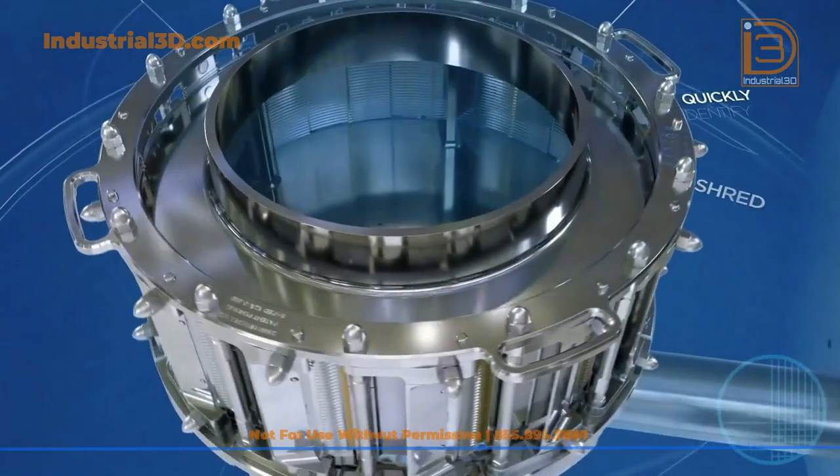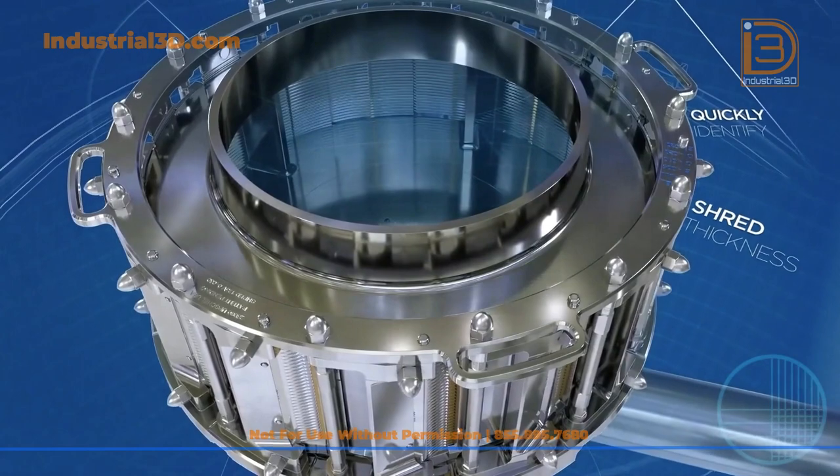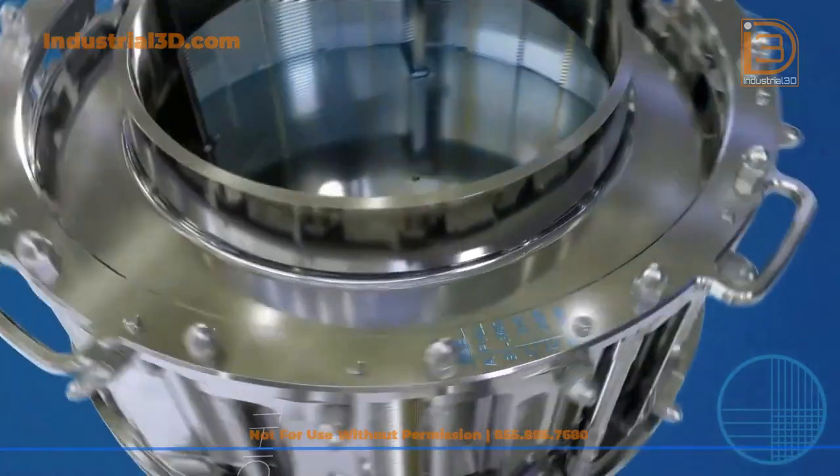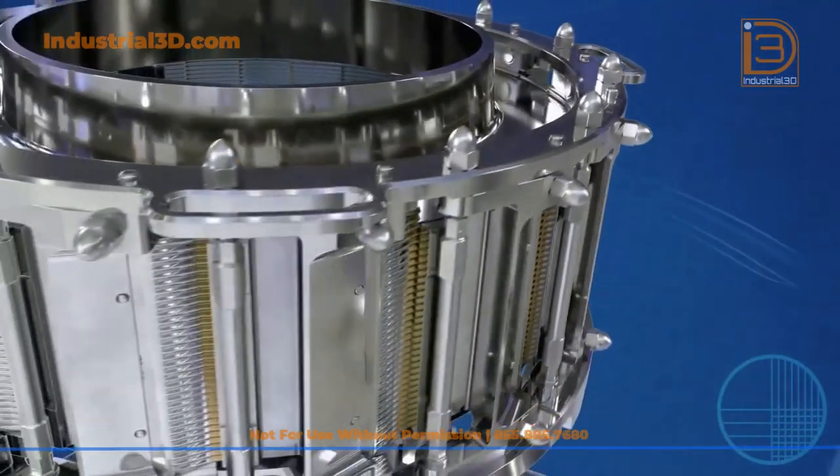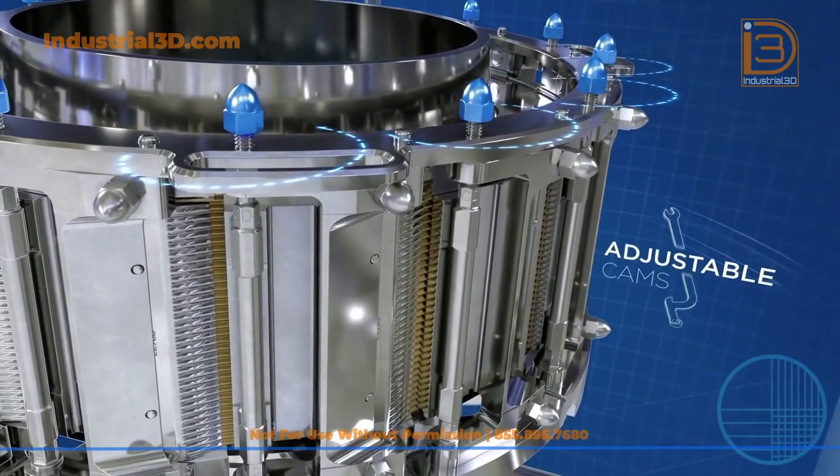Numerical values engraved on the top of the ring quickly identify the five preset shred thicknesses. A gauge is no longer required to set your cut size. With a simple turn of labeled adjustable cams, your shred thickness can quickly be set.